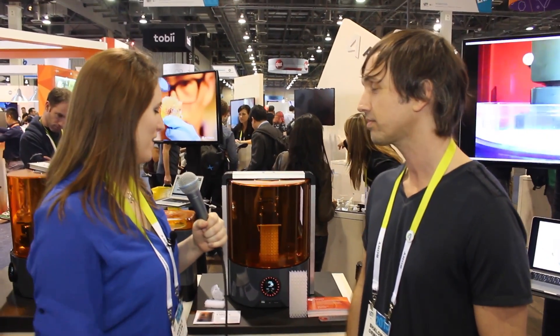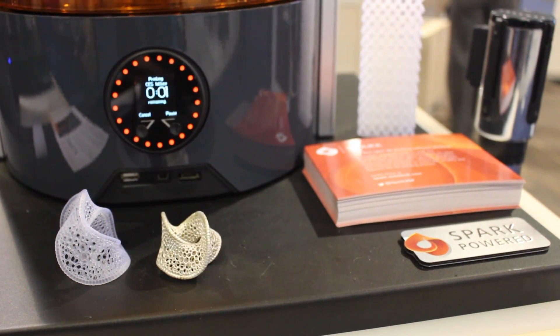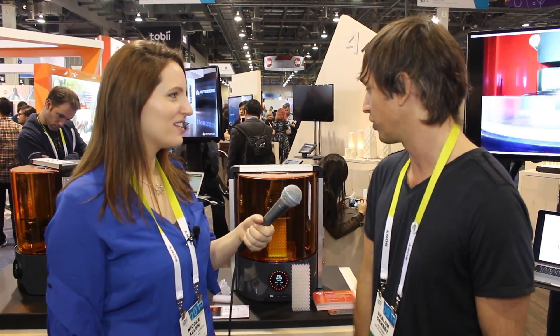So what's special about this machine right here? The jewelers really love this machine because they're able to print in a smaller build volume — this is basically the size of the build volume. They can print with extremely fine detail, and that's something you'd want to be able to translate into gold or silver.